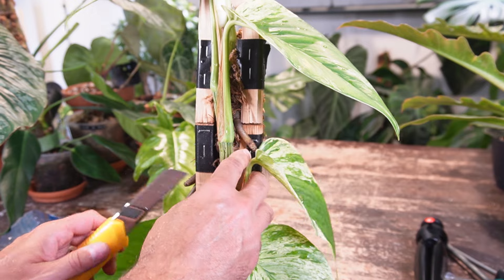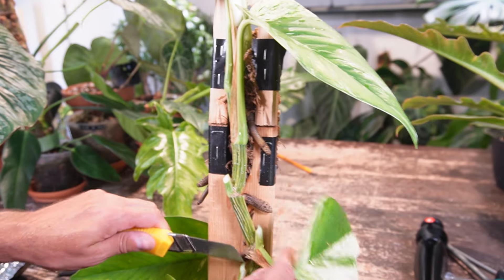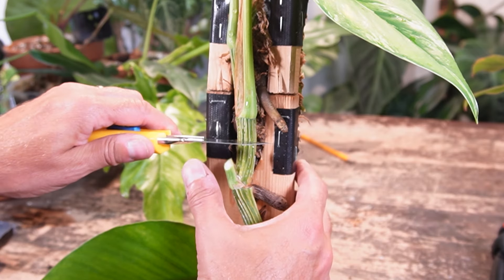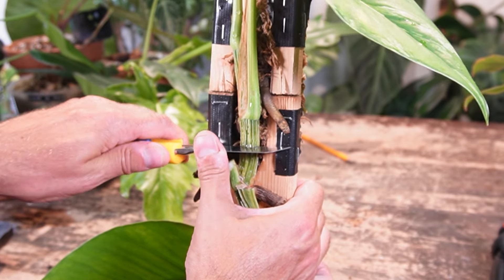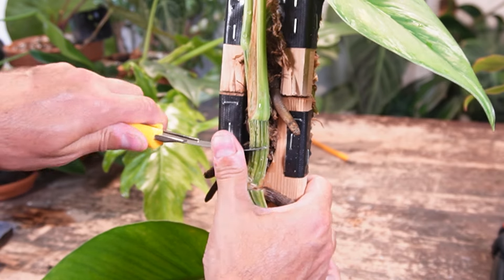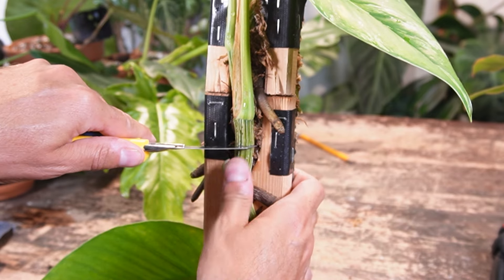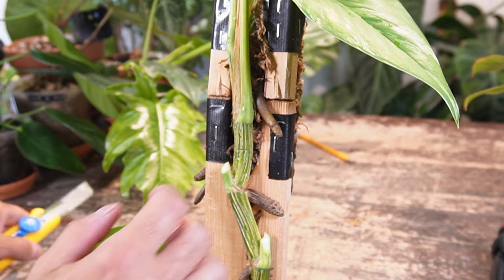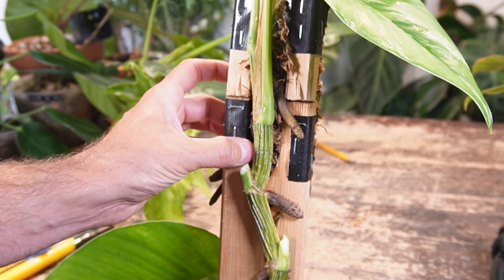I'm just going to slice that leaf off — fresh blade cuts like butter — and get these leaves out of the way so you can see what's going on. I'm going to make the cut in between these two nodes right there. I need to go a little bit into the moss here just to get through the stem completely, making sure I don't get caught on the wood. The stem is cut now. I don't want to go any further because I don't want to cut any roots in the moss.